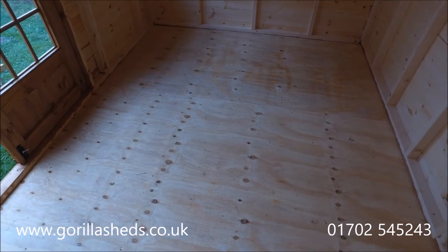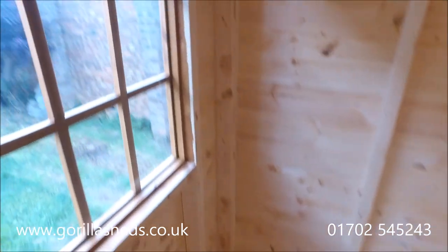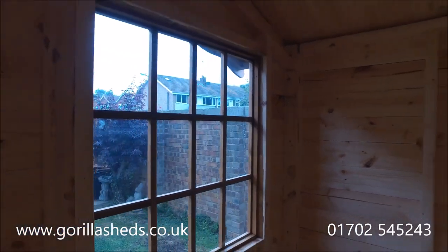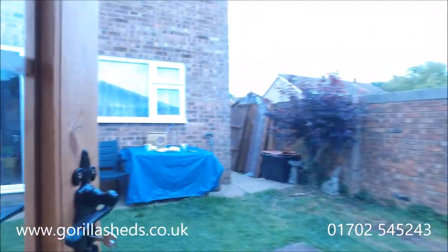The floor itself is 18 millimeter thick exterior grade plywood — this is a very, very strong floor and it's not going anywhere. The glazing is one piece; the glazing bars are just there for effect. It's one piece glazing with two millimeter horticultural glass, same as on the doors.